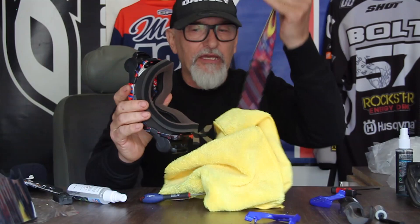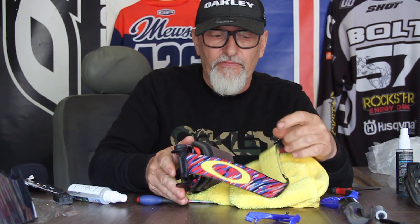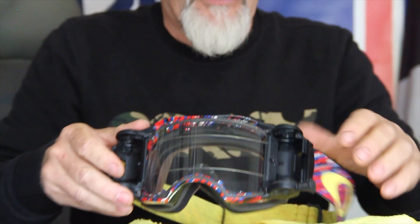Now put the strap back in. There's a little slot on the back of it — the strap goes in and you need a good positive click, like that, to make sure that when you stretch it around your helmet the strap doesn't come flying off. Do the same on the other side — good positive click. So there is your goggle with the strap and the canisters on.